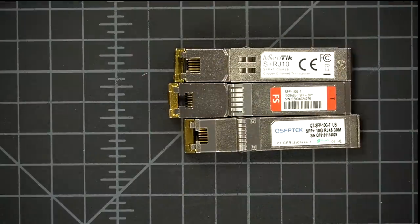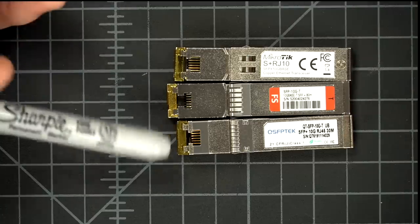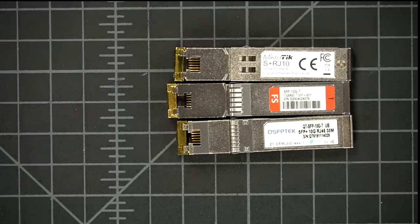When we take a close look at the FS.com ones, they look pretty much the same — maybe a little bit more metal on one end, and ever so slightly longer, but otherwise they all look the same. So we have the QSFP Tech, the FS.com, and the Mikrotik RJ10. It was pointed out to me by Serve the Home — I'll leave a link — that there may be different revisions, as I bought these earlier this year, so mileage may vary. What I found was that both the QSFP Tech and the Mikrotik one performed identically — they both only go 30 meters.